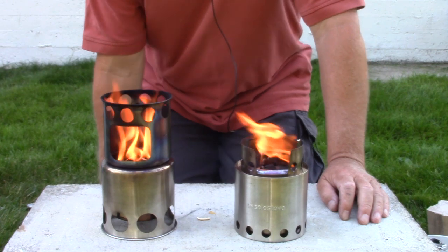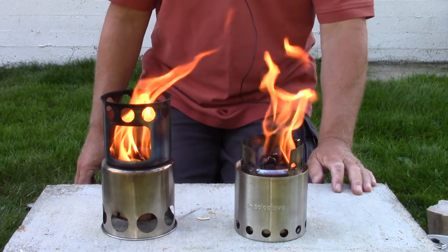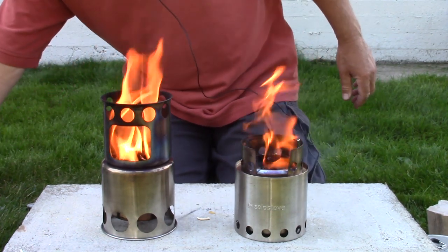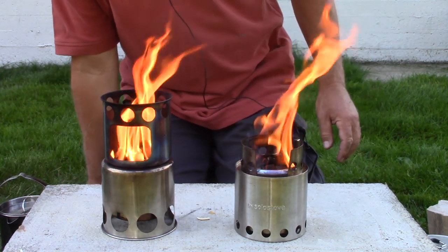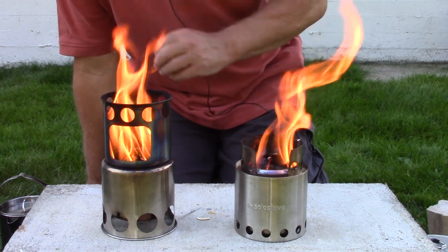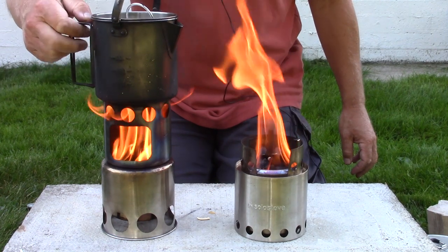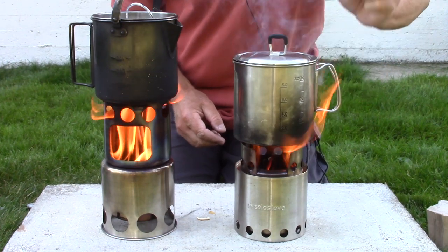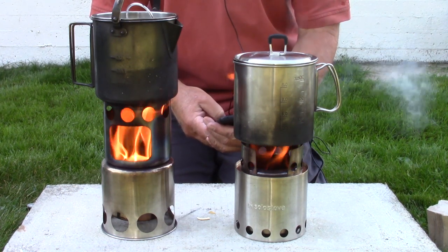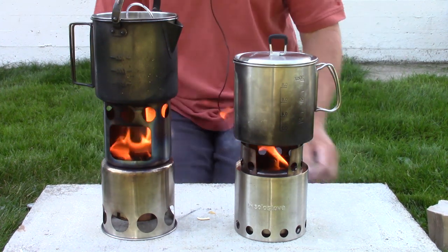It's been five minutes since lighting the fire starters. There's a bit of a breeze in the backyard, so once I put the pots of water on the stoves, I'll need to put a windscreen around them. The stoves were a little slow to take off but have now picked up in the last minute or so. I can see full gasification inside — I'll show you that a little later. Both seem to have about the same amount of flame now, so I'm putting the pots on and starting the timer. A couple seconds off, but still very close.